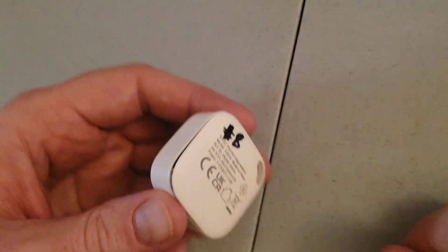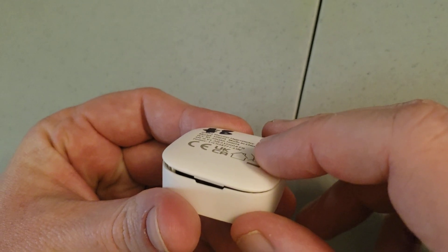So first and foremost, let's just pop off the back. Pretty straightforward with the thing here.